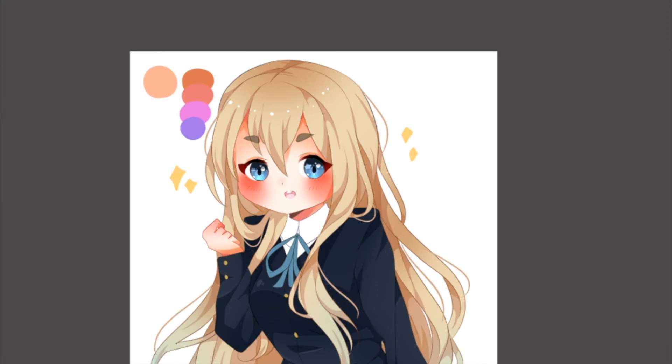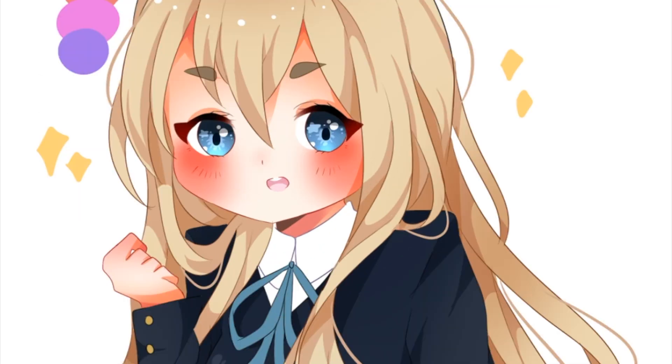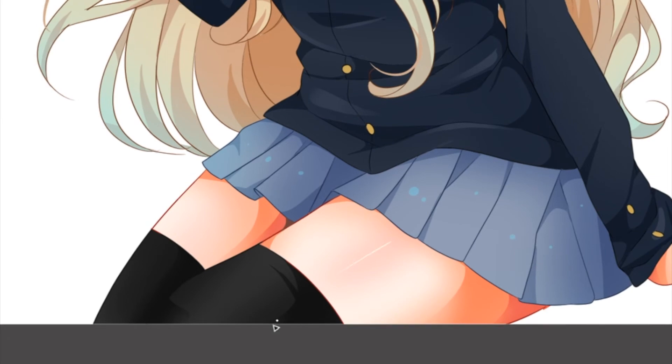Last but not least, the highlights. I usually just pick white with a regular pen and add a little bit of glow around the cheeks and on the nose, just like this, to show where the light is coming from. And to make her thighs look beautiful.